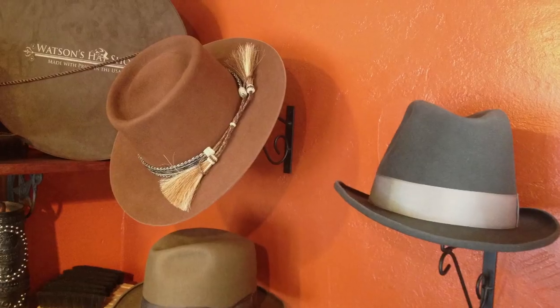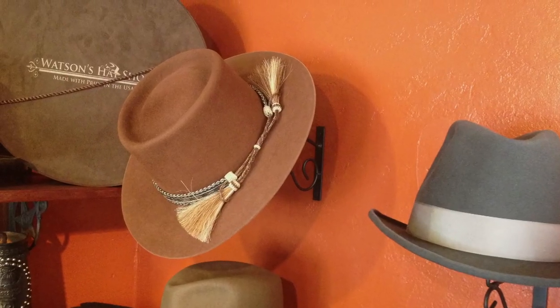Hi, I'm Eric Watson at Watson's Hat Shop in Historic Cave Creek. Today, we're going to talk about different kinds of men's hats. There are so many different kinds of hats, and we have more of the basic styles that you would find for men.